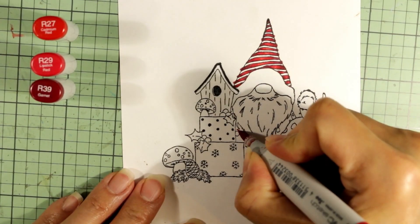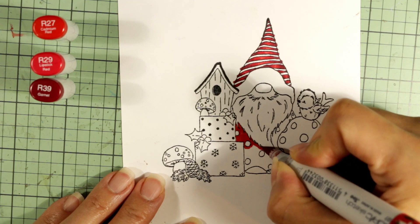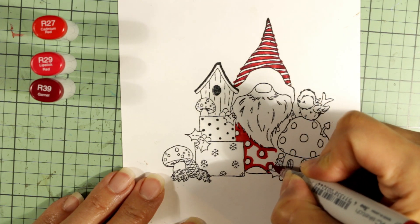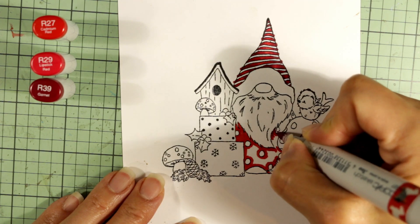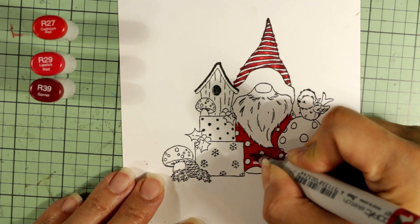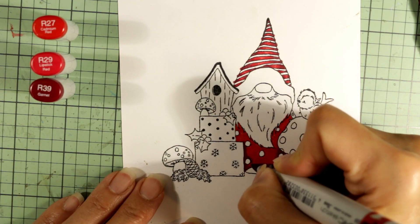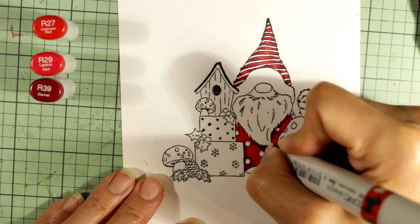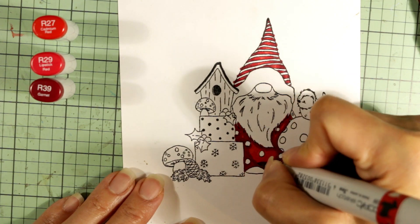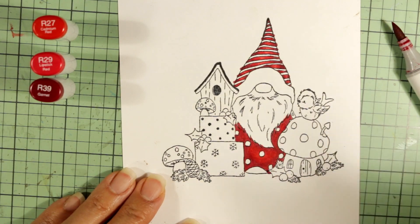Now I'm going to color up the little gnome's clothes. I'm first layering in a regular light R29 to make sure I get all of the red parts of his little polka dot outfit — his tunic. I wanted to make sure I got around his beard and kept as much of the polka dots clear of the red as possible. I am not a neat colorer, so you'll see how I clean up the areas where I colored beyond the circles. I'm laying in the shadowed areas and the cast shadow from his beard along the edges of his tunic with R39, then blending with R29 to bridge the lightest R27 areas.